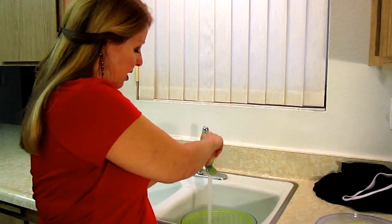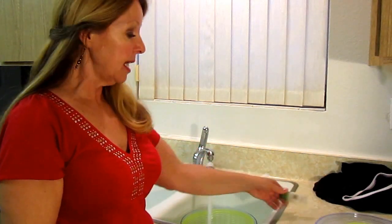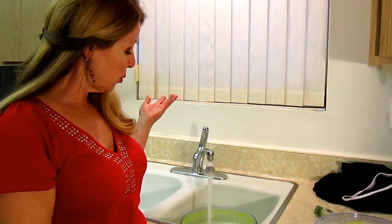You can use regular detergent, or use up little samples or shampoo, because it's just body oils and things on there. Unless your clothes are super dirty, you wouldn't want to do this anyway.